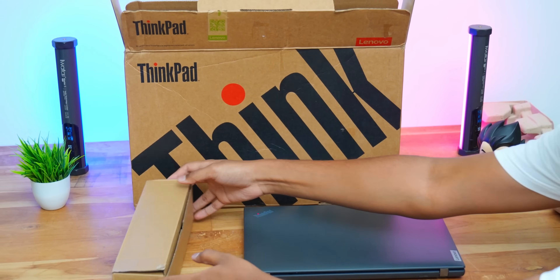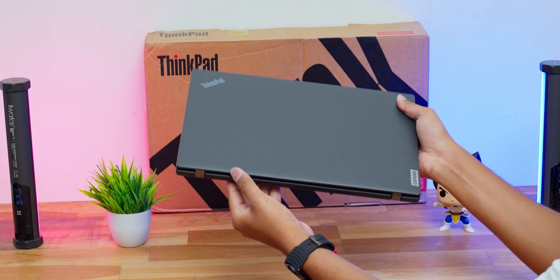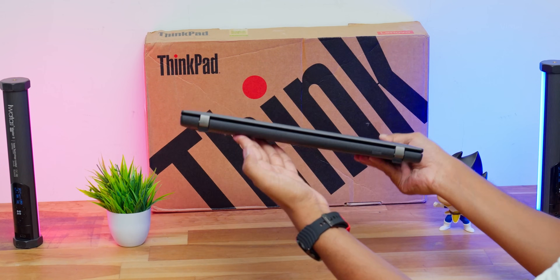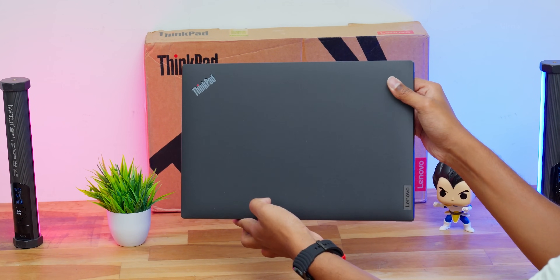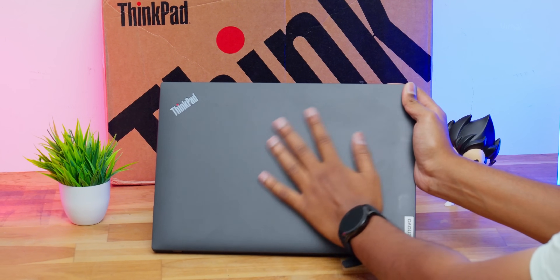And not just the packaging — even the laptop manufacturing process is special, we'll talk about that in a moment. So as soon as you open it, there's our brand new ThinkPad L14 Gen 4 laptop. This is the Intel 13th Gen variant, available in different configurations — you get i3, i5, and i7 editions as well. Today we have the i7 variant.